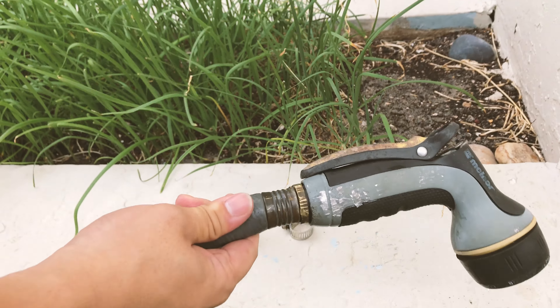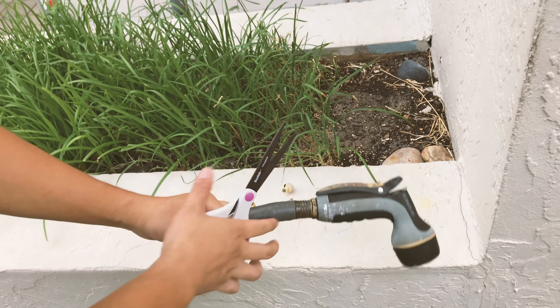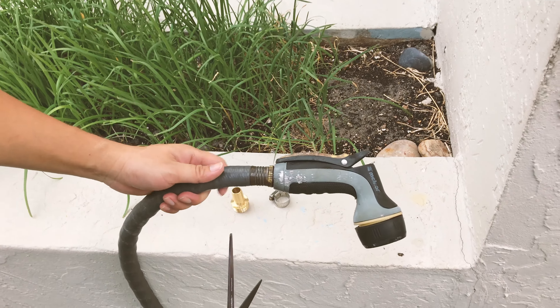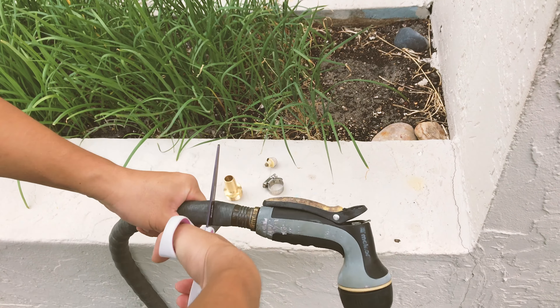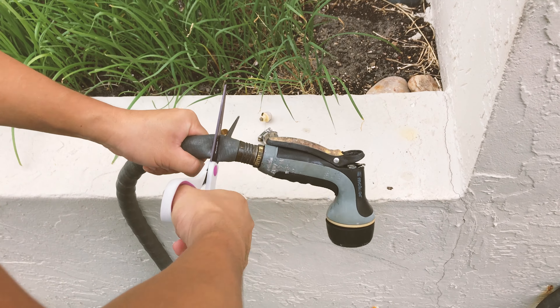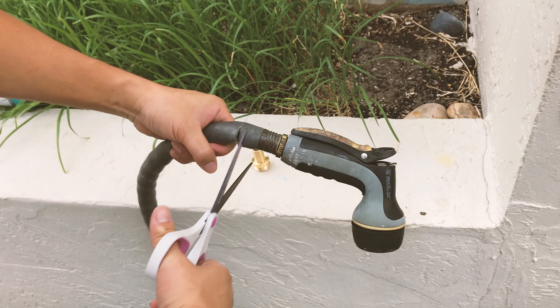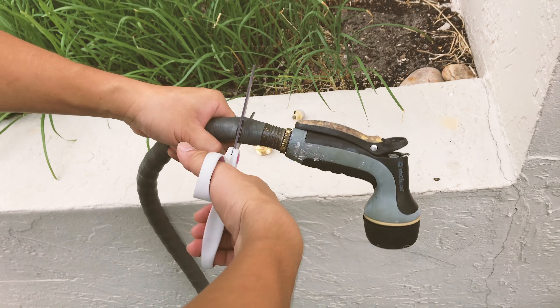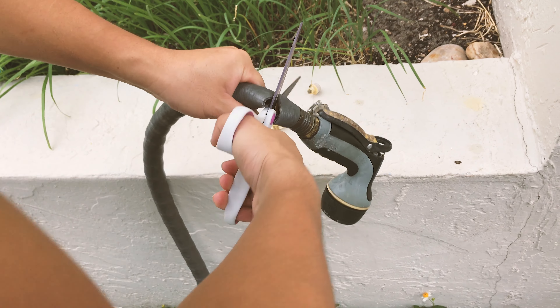So the first step is find some sort of scissors, because you're going to cut this broken part off nice and straight. Before you do this, make sure you disconnect it from the faucet and turn off the valves. So now you're just going to cut — hopefully it's a straight line.